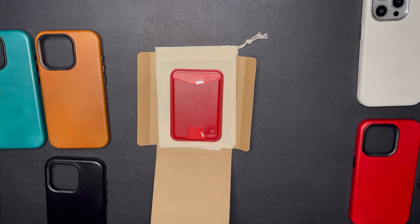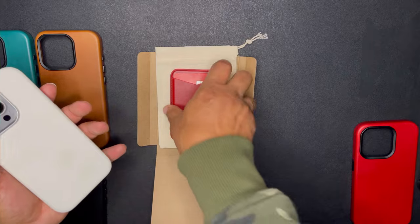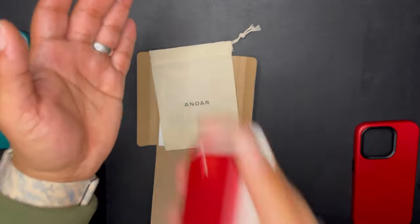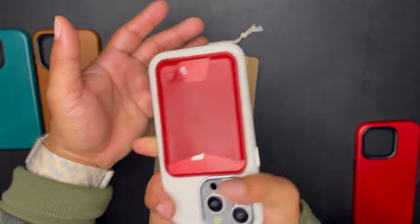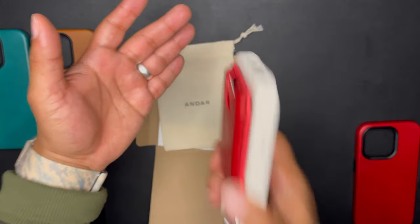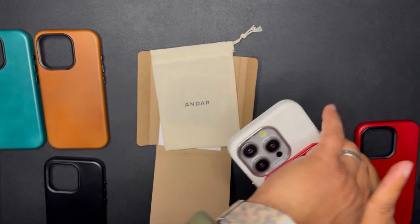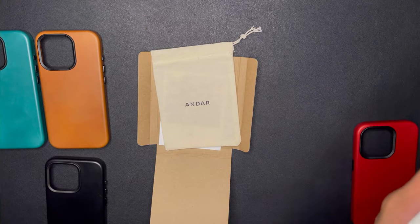The magnets on the Meg are great and strong. Let me show you a shake test — see, this thing isn't going anywhere. The shake test works just fine and it's not flying off.